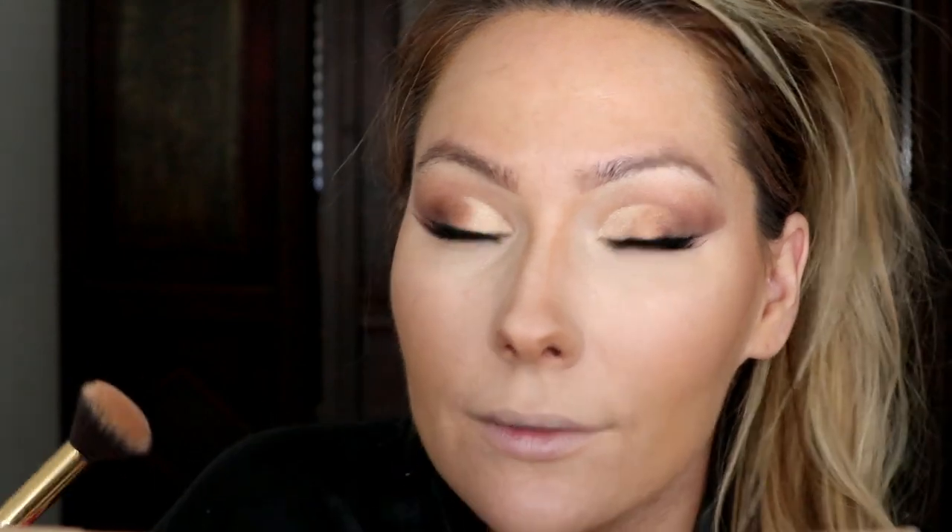I go back into the banana shade and just lightly tap the top of my nose to set it. Now that everything is set, I'm contouring using the Tarteist Pro Glow palette, going into a bronzer shade to softly bronze up my cheeks, stopping at the cheekbone. I also set the tip of my nose and bronze up my forehead with it.